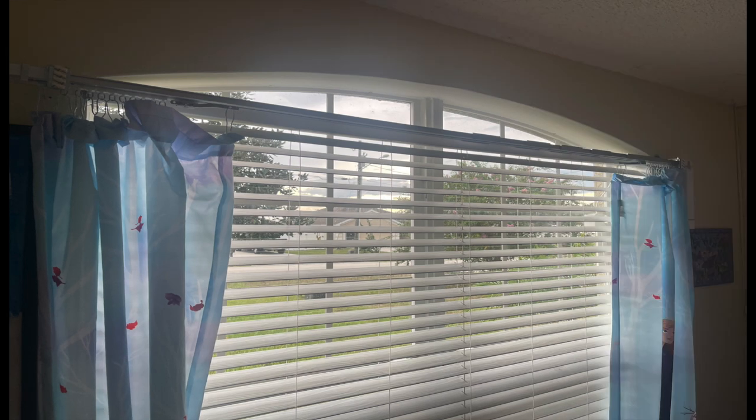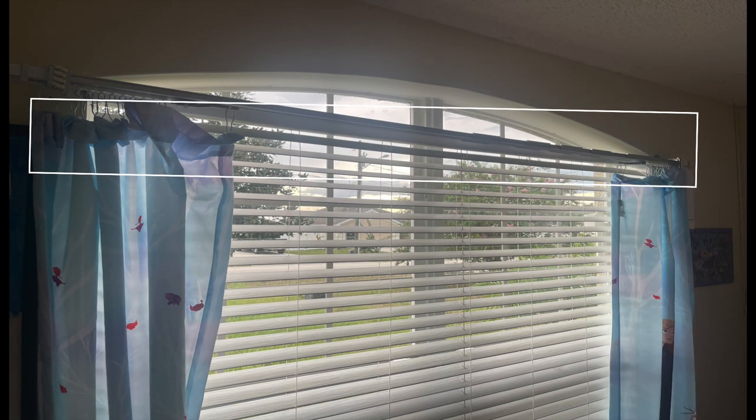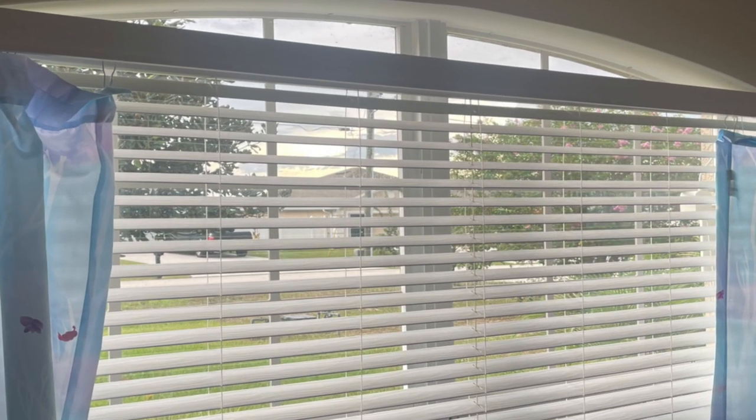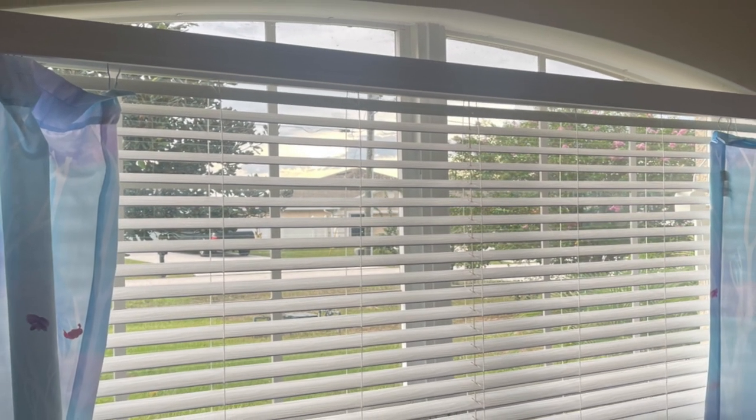Aesthetically speaking, these are not the best-looking option. You can see the track as the curtains hang below them, but you can purchase a valance to cover the track. Take note that if you install the track on the underside of your windows, this will help hide the tracks.